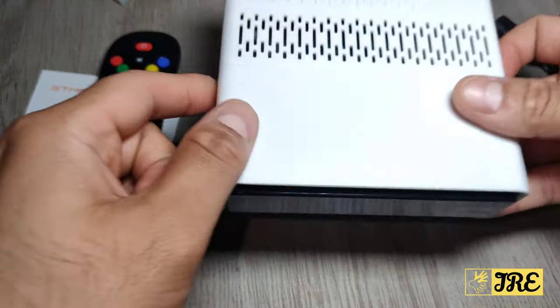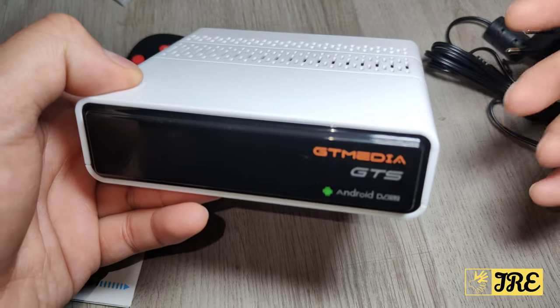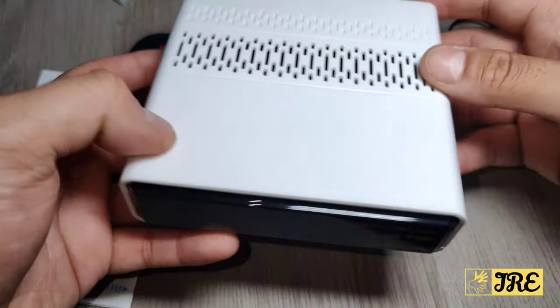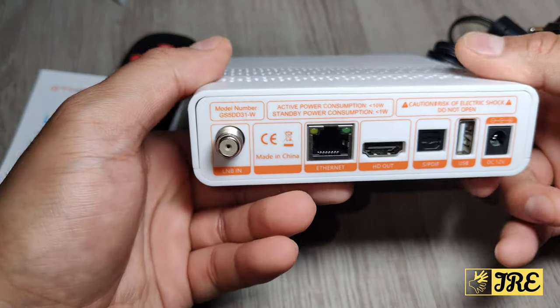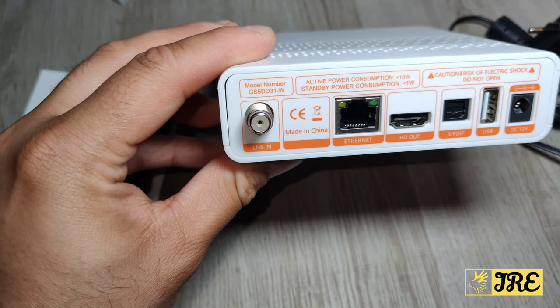This is a GTMedia GTS model — a smart Android satellite receiver with a combination of Android and satellite receiver built into the box. It's a nice square-shaped, lightweight, compact box. Here is how it looks at the back, with the cable that connects to receive all the free channels.